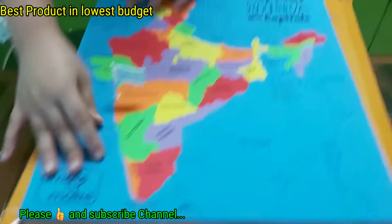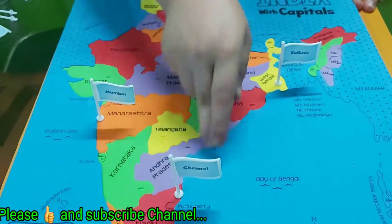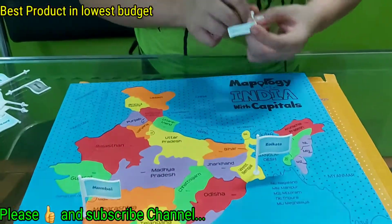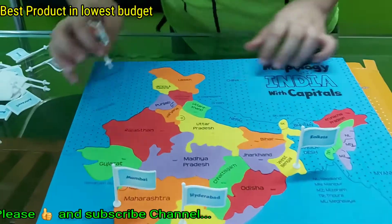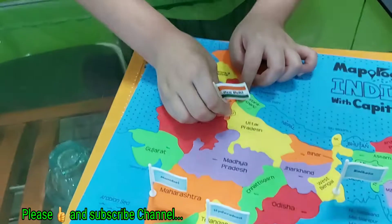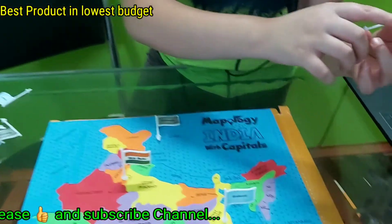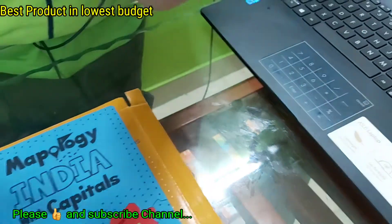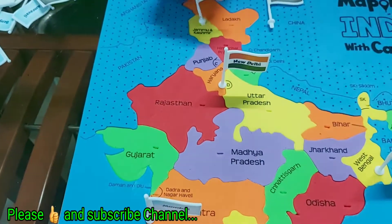Mumbai is the capital of Maharashtra. And this is Delhi — you can see Delhi is so small in it. New Delhi. An important point to remember: Srinagar is the summer capital and Jammu is the winter capital of Jammu and Kashmir. This point is also written on it — I am very impressed with this.